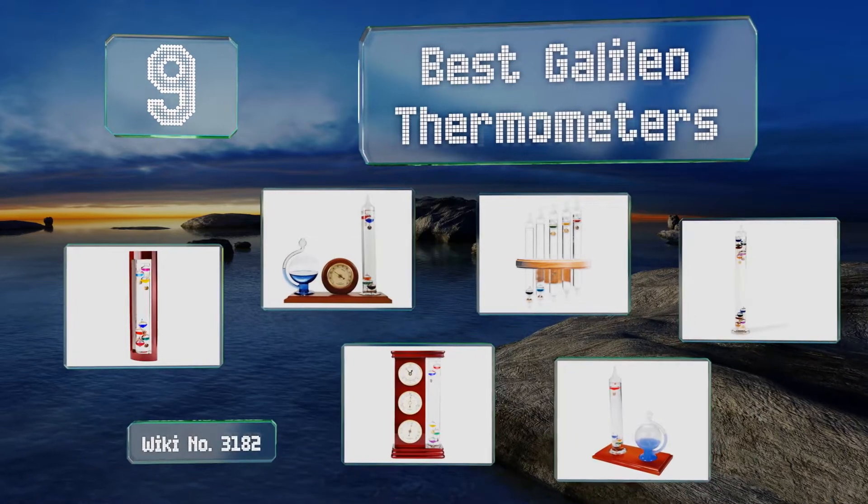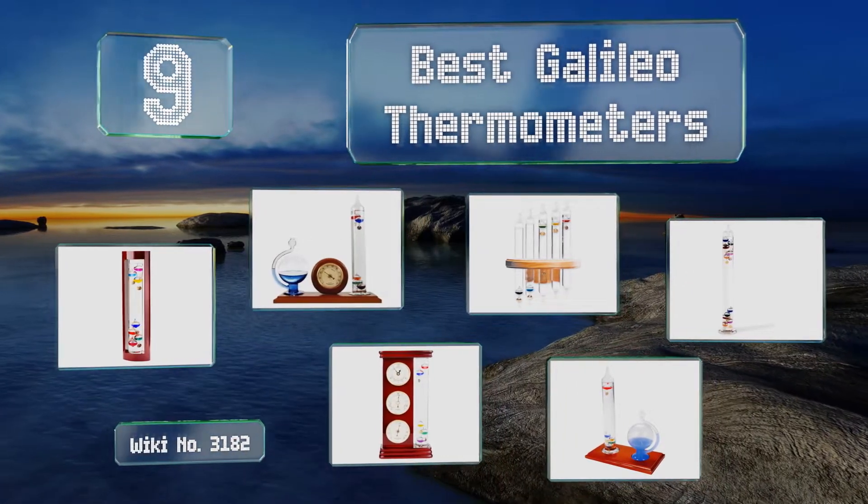EasyVid presents the nine best Galileo thermometers. Let's get started with the list.